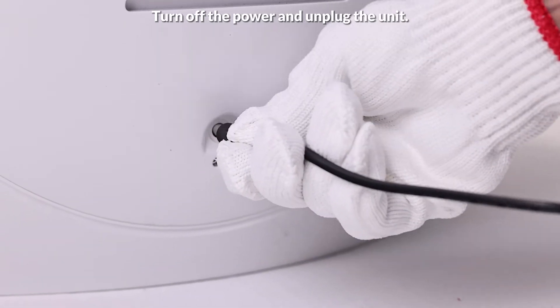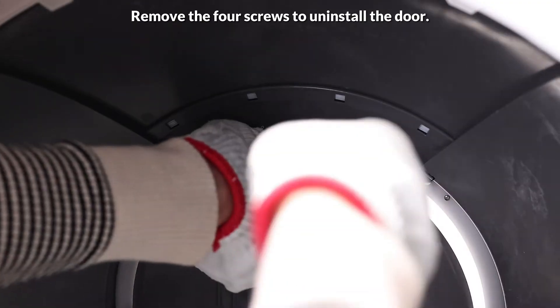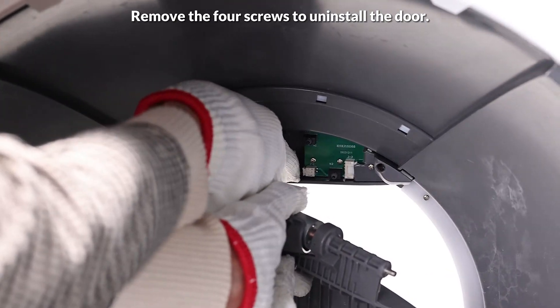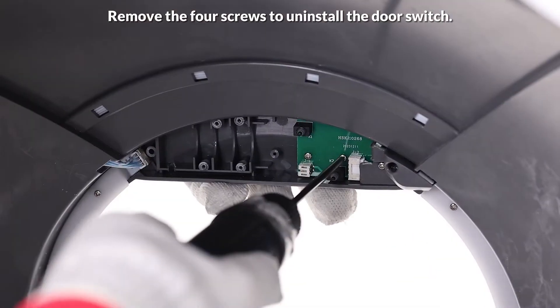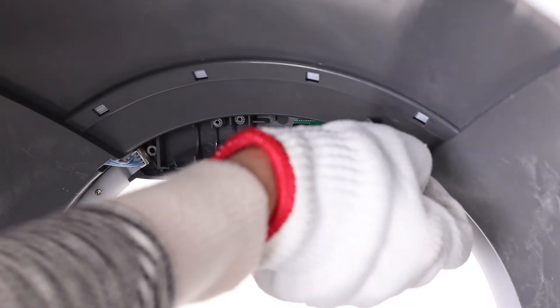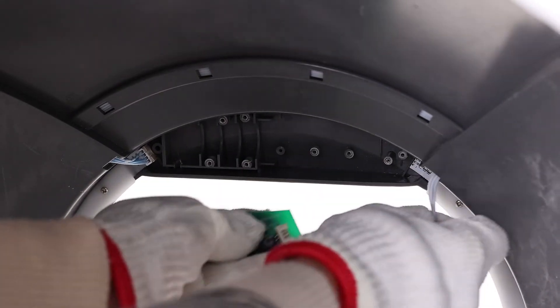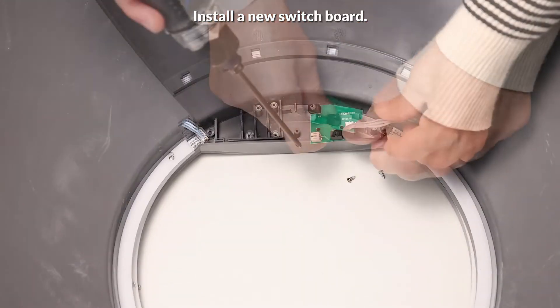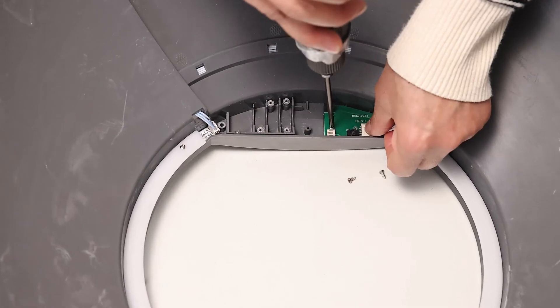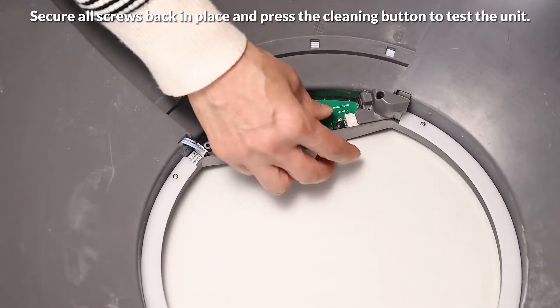Turn off the power and unplug the unit. Remove the four screws to uninstall the door, then remove the four screws to uninstall the door switch. Install a new switchboard, secure all screws back in place, and press the cleaning button to test the unit.